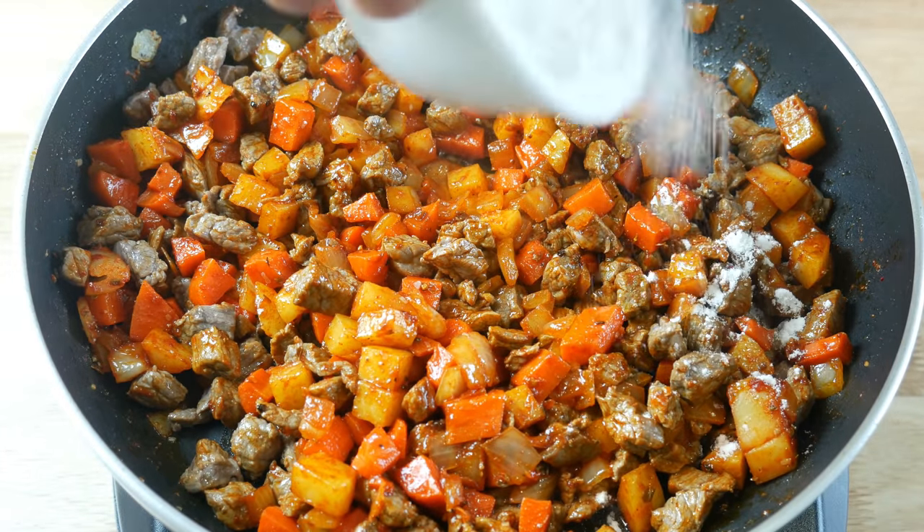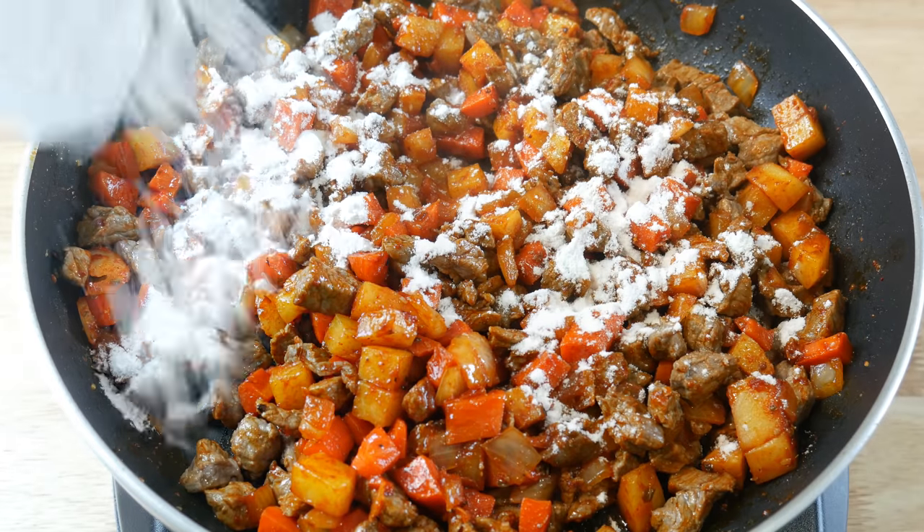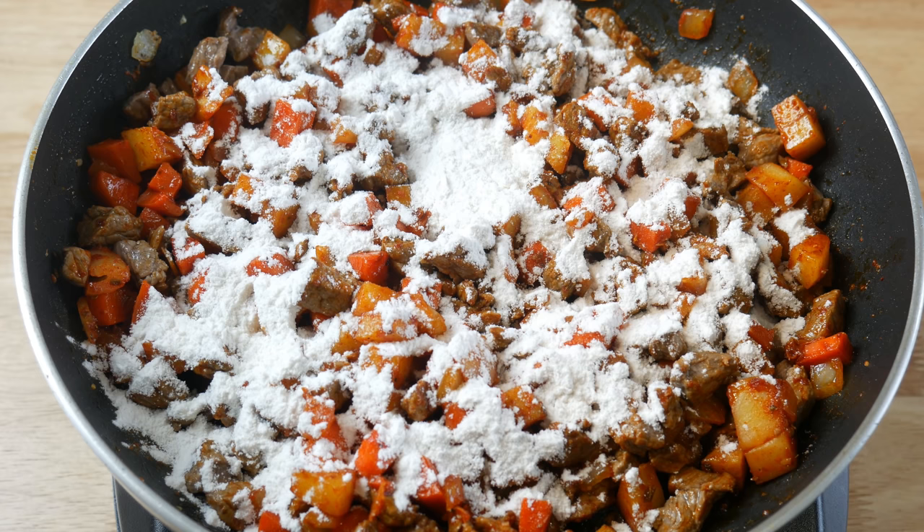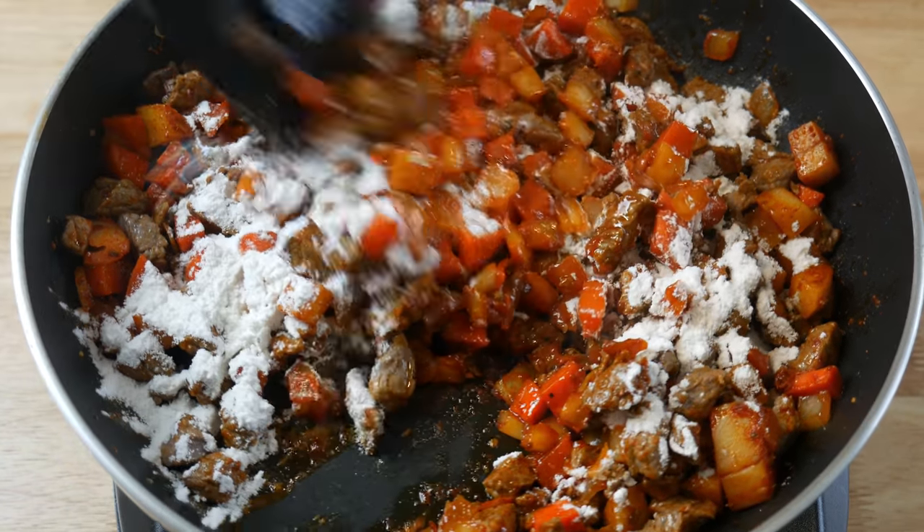Next, we're going to add in half a cup of flour into our stuffing. We're going to sauté this off for another 3 minutes, ensuring that the flour is cooked off so that it doesn't give our sauce a grainy feel.